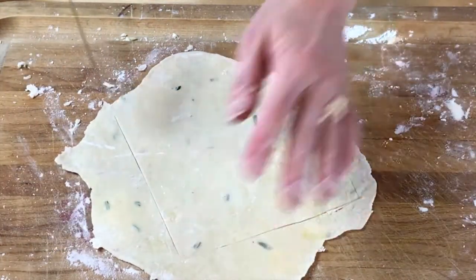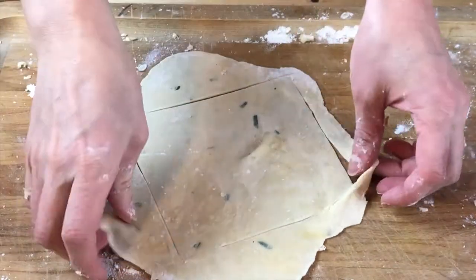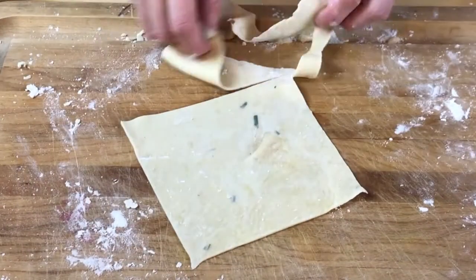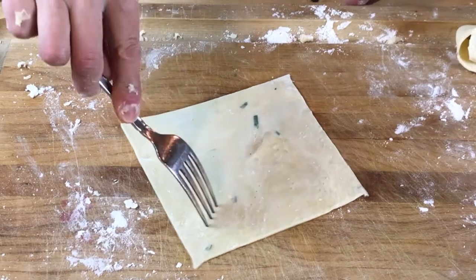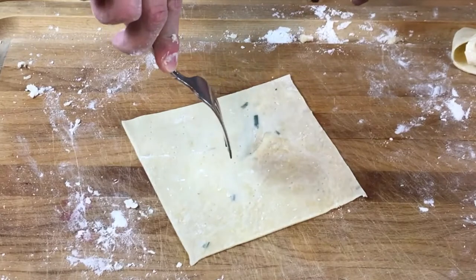This is going to go on a baking sheet after we poke some holes in it with a fork. This is exciting — I have never made a cracker! And if you want to brush it with a little bit of olive oil and sprinkle it with salt, that is up to you.